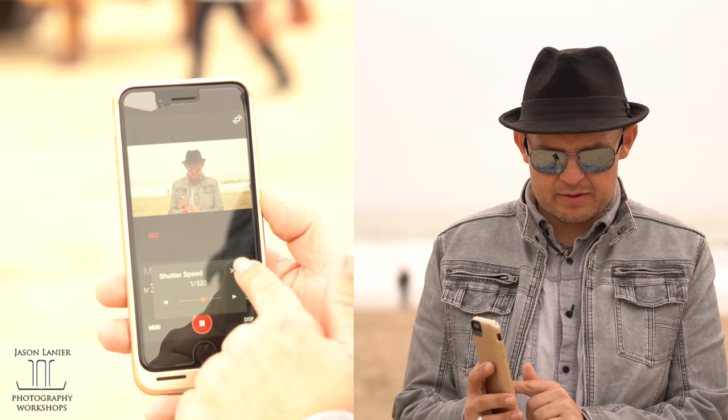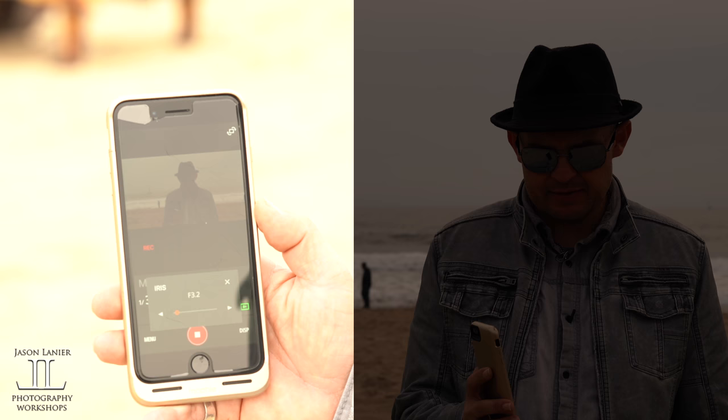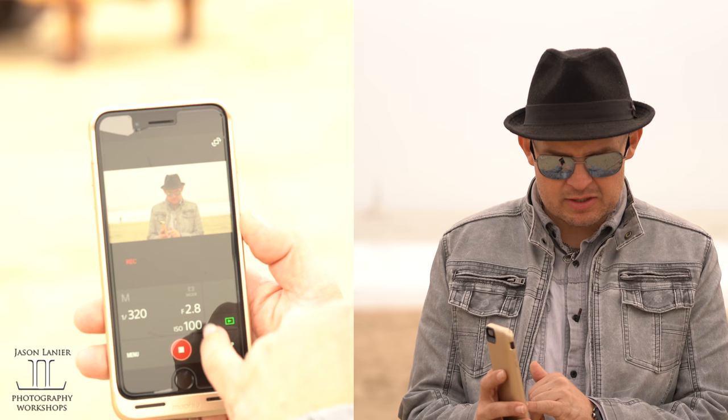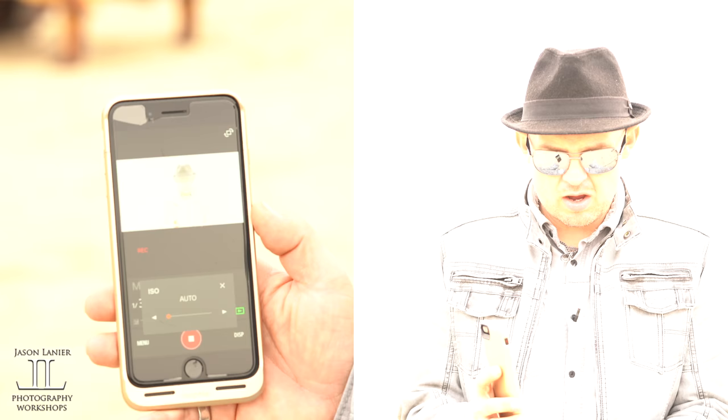I can do the same with my f-stop, go from 2.8 all the way down to f10, and I can go back to 2.8 — or whatever the range is on your camera or your lens. Same with ISO guys, I can take the ISO super high, super low, all the way down to auto. But we don't like auto.